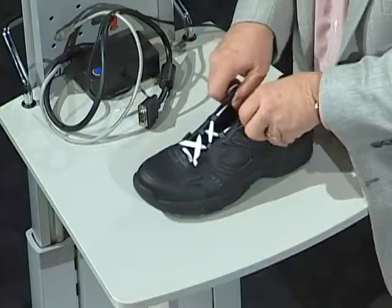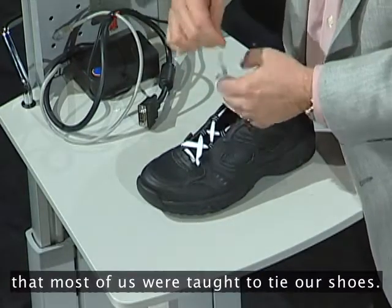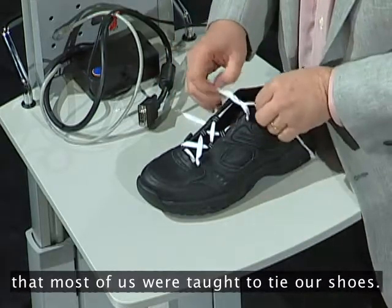Let me demonstrate. This is the way that most of us were taught to tie our shoes.